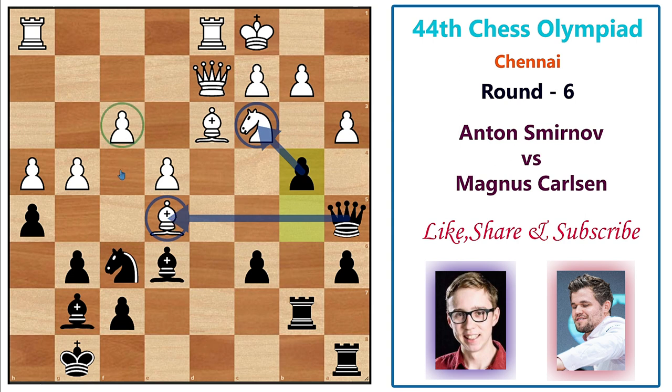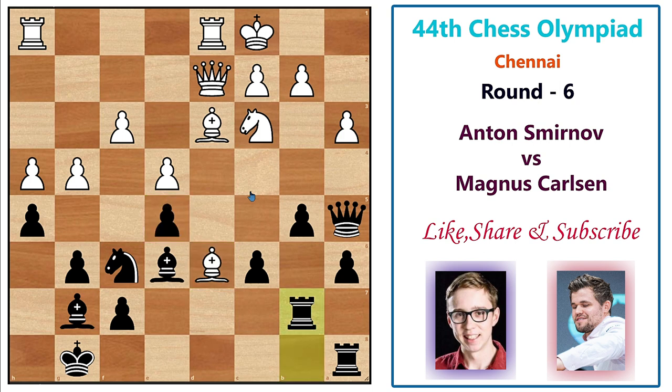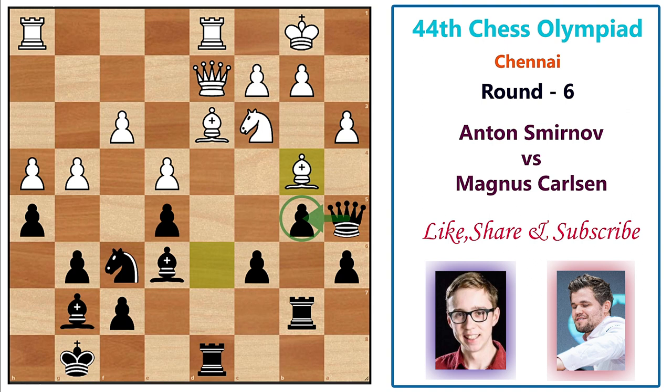No matter what, one of white's pieces is going to fall — if you move the knight the bishop is hanging, and if you save the bishop everything collapses on both sides of the board. White plays king b1, though putting the king in front of the opponent's rook on an x-ray is not wise. Magnus plays rook d8 hitting the bishop, and white responds bishop b4. Magnus simply drops the queen to c7.